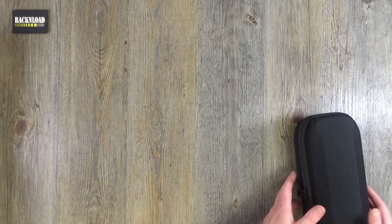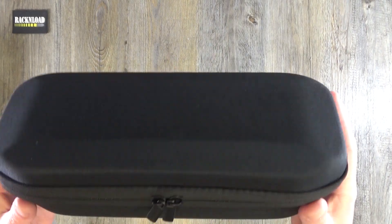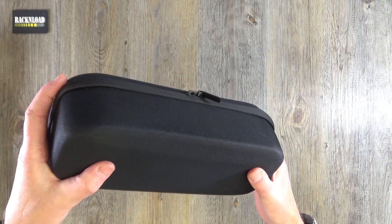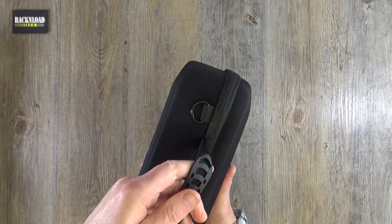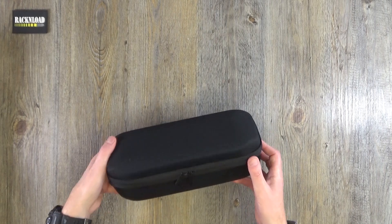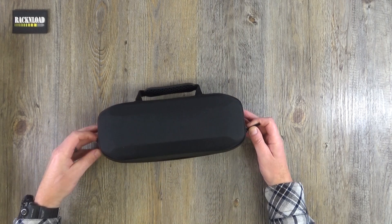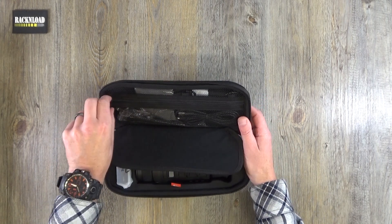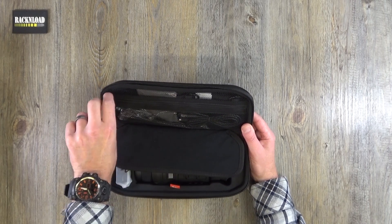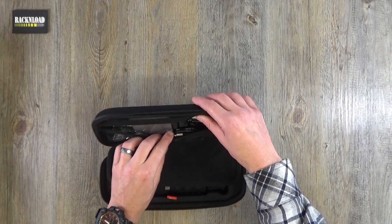Here is the hard case that you get, which is really quite nice and sturdy. It has a decent handle, carry loops, and two zips. Let's get it unzipped and open it up. The top of the case has a zipped compartment.